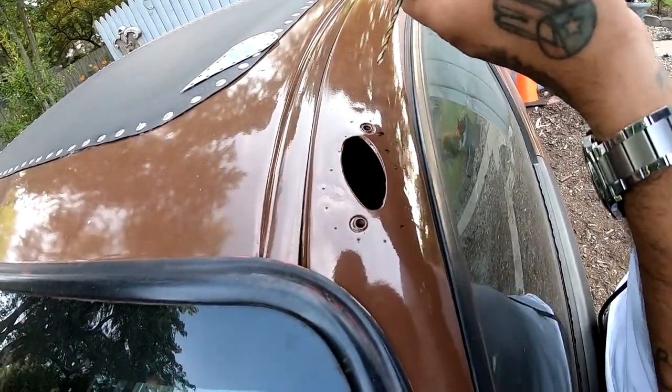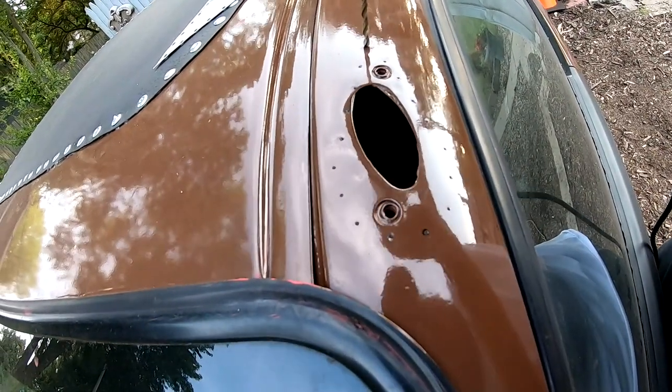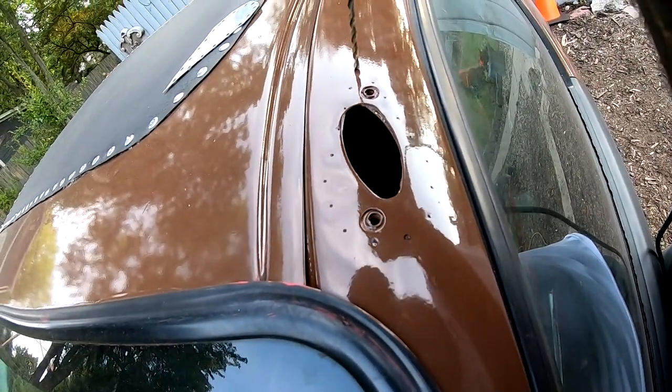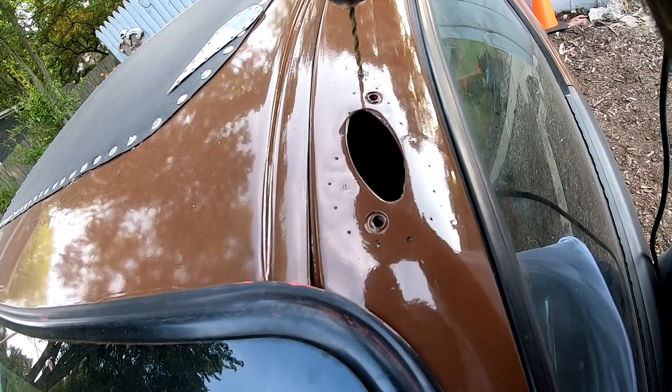I'm going to drill these out. I should have drilled them out before I painted the car, so I'm going to have to lay a little bit of paint after it's drilled out.